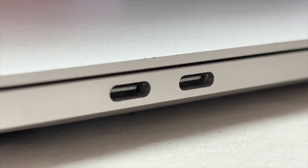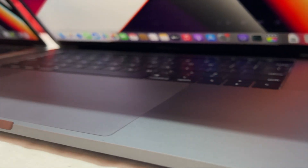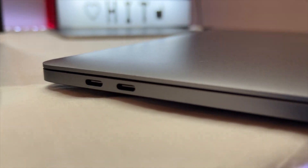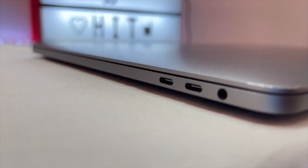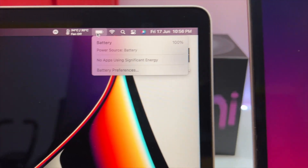The M1 MacBook has two ports on one side and two ports on the other side. The i7 MacBook has four ports and one headphone jack. The i7 MacBook ports support Thunderbolt, which is super speed for data transfer.